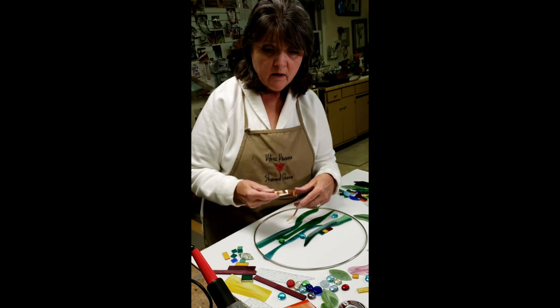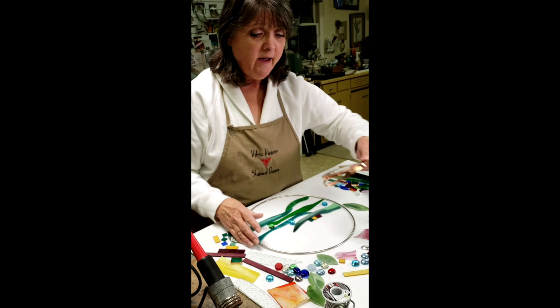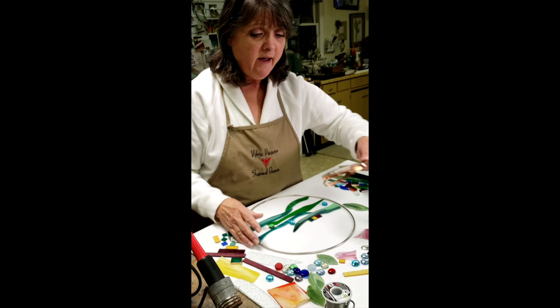We'll wrap each piece in copper and then learn to solder your piece together so that your piece will be strong and you can take it home as a hanging piece and enjoy it or give as a gift.